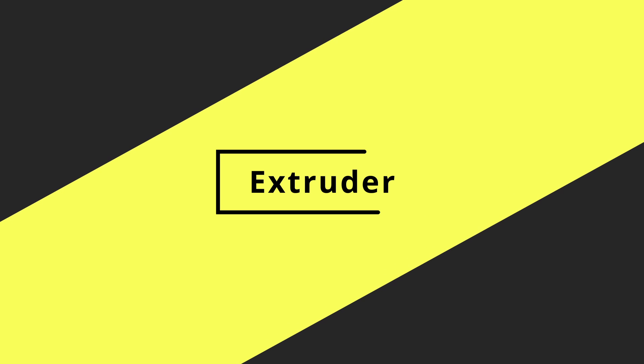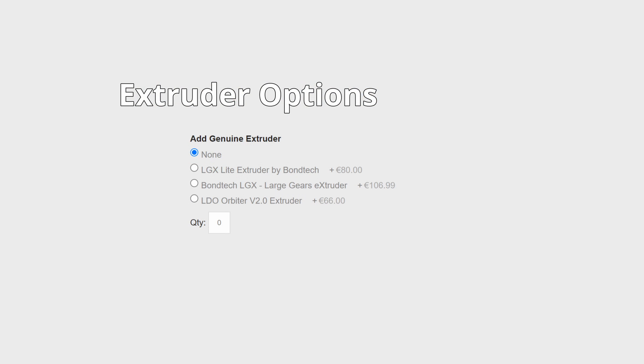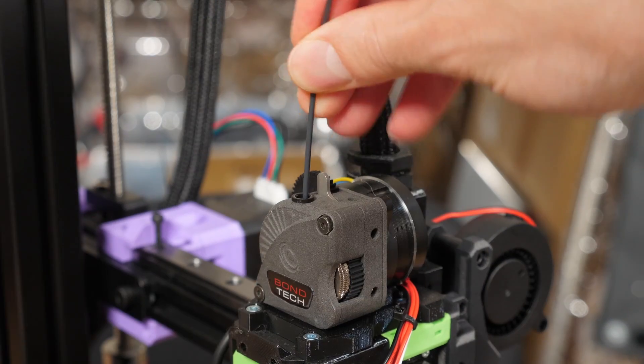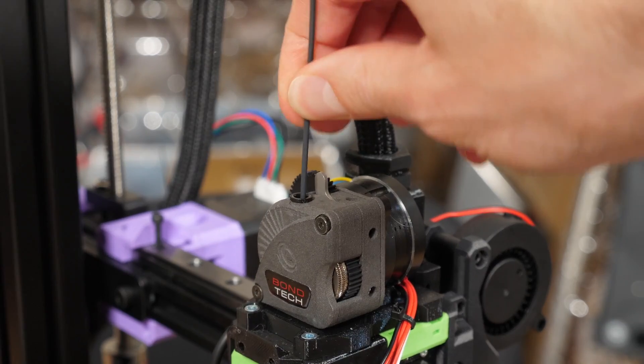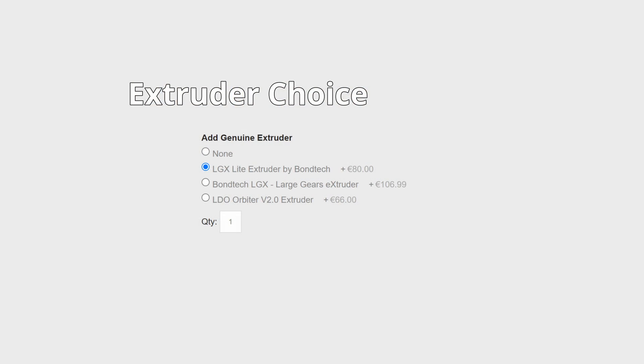The next item is the extruder. The options are the LGX Lite, LGX, or the Orbiter. My personal choice is the LGX Lite. I've used it on two different printers and really like the latch mechanism — the idler tension locks into specific positions, making it very easy to remove tension for loading or unloading filament, and when you reapply tension it goes to the exact same point. Many people don't know that idler tension affects how much filament gets extruded. The LGX Lite is also lighter, which is good for high-speed printing, and considerably cheaper than the full LGX.